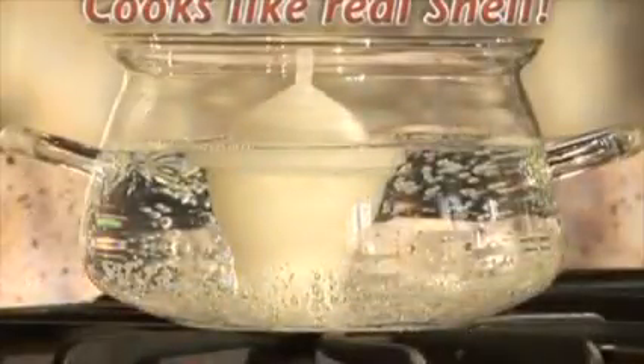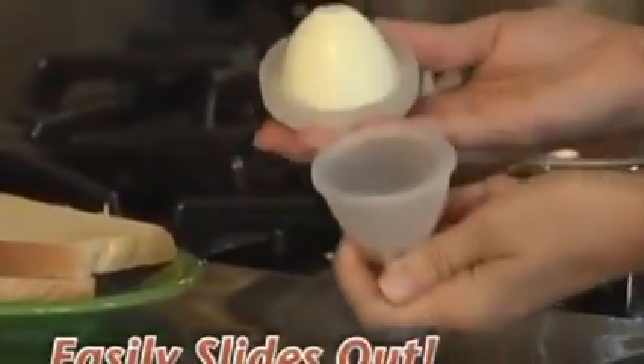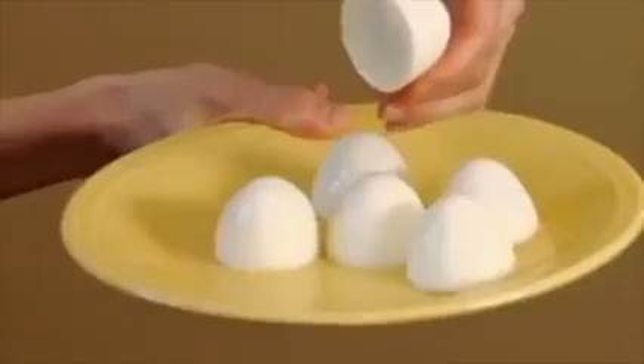Look inside. Eggies cook your eggs just like a real shell, and the non-stick interior means the egg slides right out when you're done. And here's something neat.